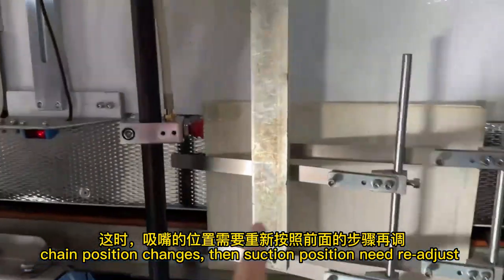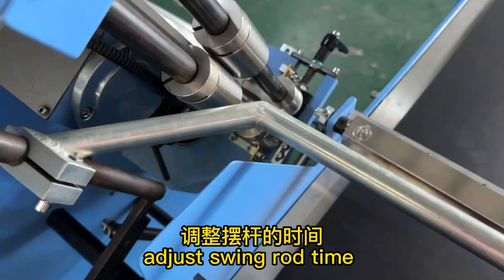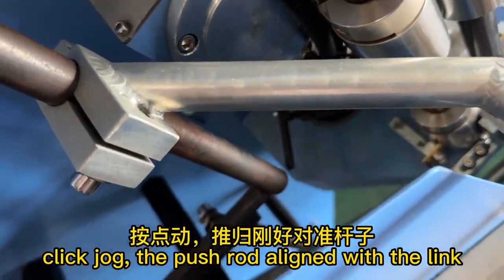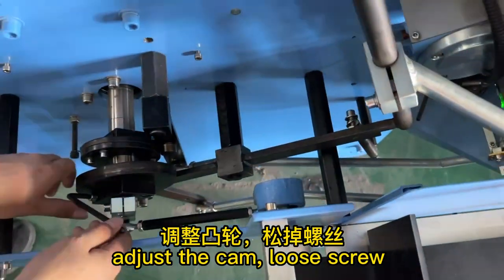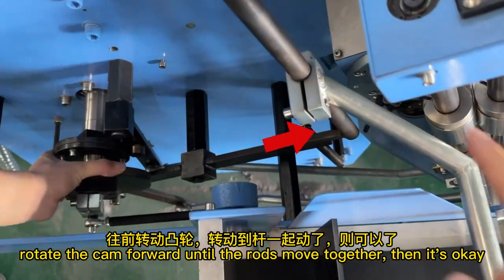When the chain position changes, the suction position needs to be readjusted. To adjust the swing link timing, click jog so the push rod aligns with the link. Adjust the cam: loosen the screw and rotate the cam forward until the rods move together — then it's okay.